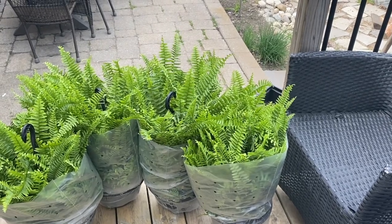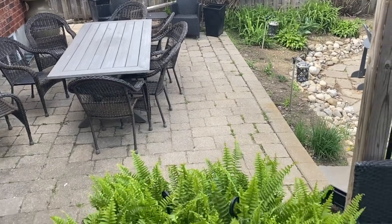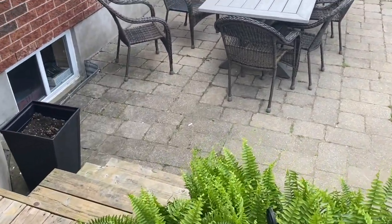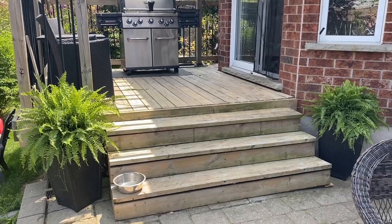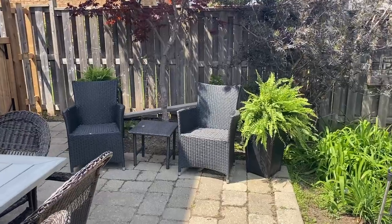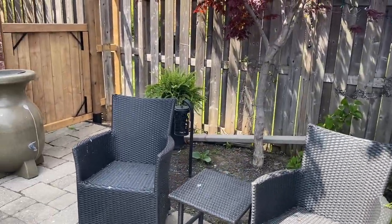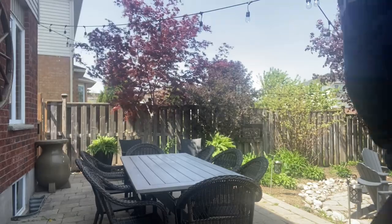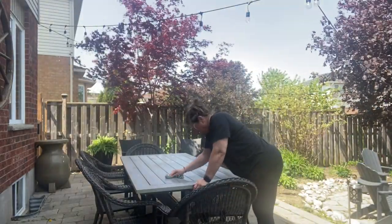A couple of days later I went to Costco and picked up some ferns and put them out. I also brought out the furniture and set it all up, set up my pods, and added some ferns to it. Now for the fun part — I wanted to add some decor.